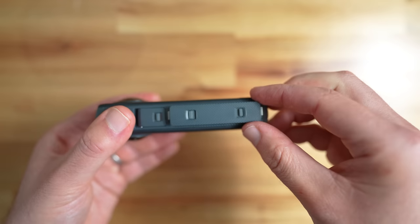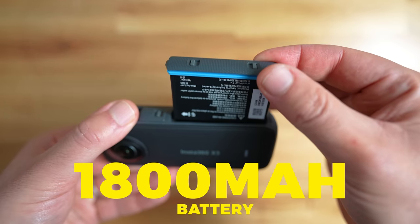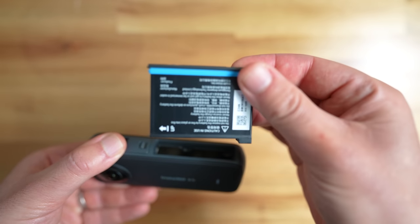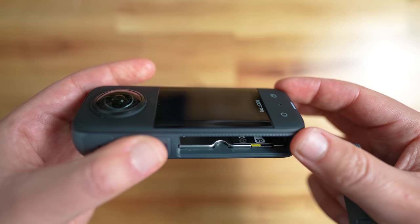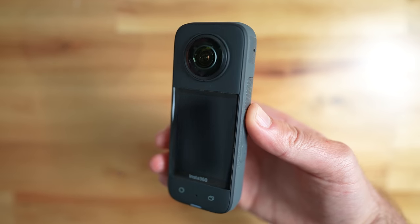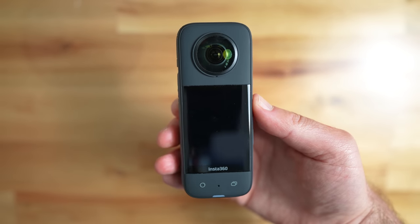The battery is in the same place, and this time we've got a bigger battery. This one is 1800 milliamps, up from 1630 of the One X2. For me, this battery has lasted between half a day and a full day if you turn the brightness down a bit on the screen and only keep the camera on when you're using it. It also has the micro SD card in the same spot as before. Overall, the design is loads better, and makes the user experience so much better when recording 360 photos and videos without a smartphone.